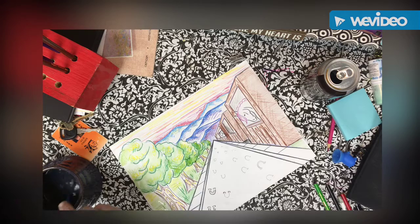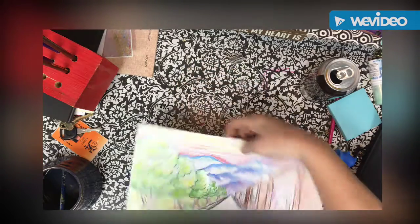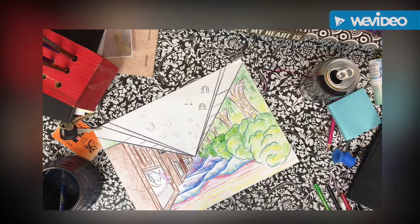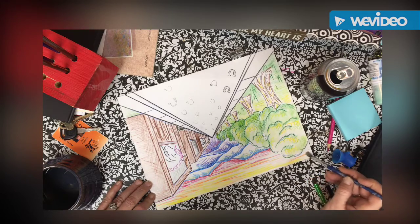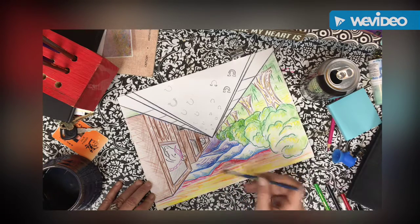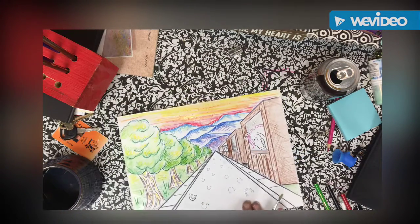I don't want to get rid of any of that texture I already have on there. How do I know if it's ready? If it's shiny, it's still really, really wet. I'm going to turn this around so I don't lay my hand in there, and I'm going to get the sky. I'll stop right next to the buildings and the trees just to make sure I don't make those bleed together, because I can always come back and add more color or push the color around a little bit more.